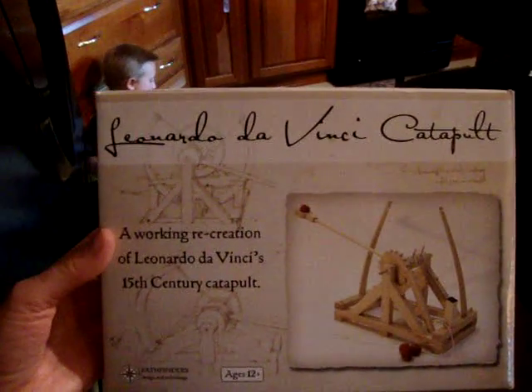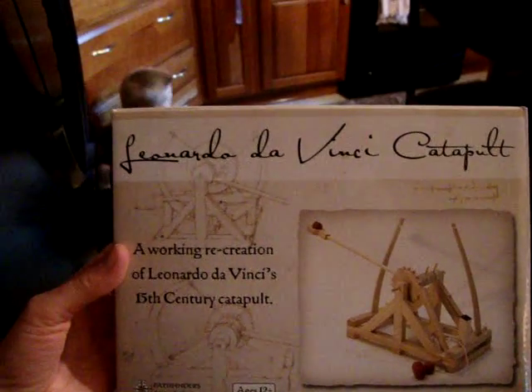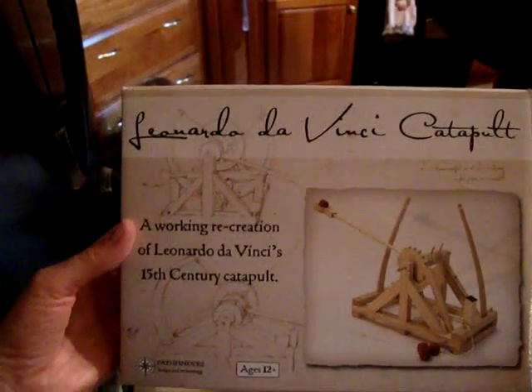This is a video review from AkronOhioMoms.com from ThinkGeek — Leonardo Da Vinci's catapult. We just created it, so let's go ahead and see how it works.